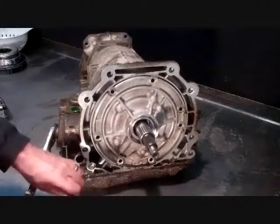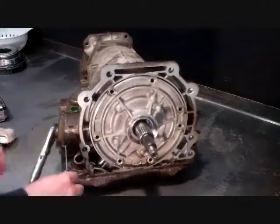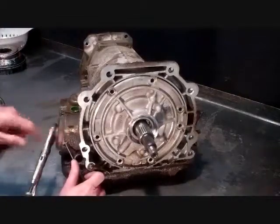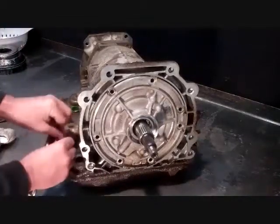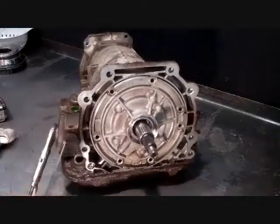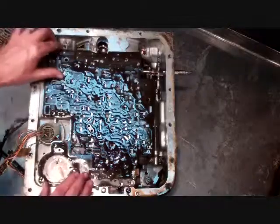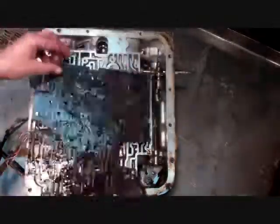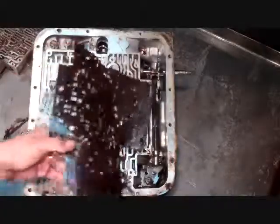I'm going to drive a pick into this seal on the accumulator, just break it, pull it out, reach and get it, and just pull it out. There's a valve body gasket we're going to throw away, our channel plate, and then our case gasket's on the bottom of the back.